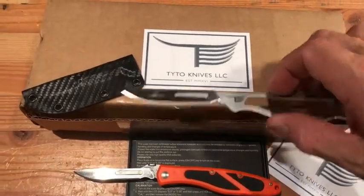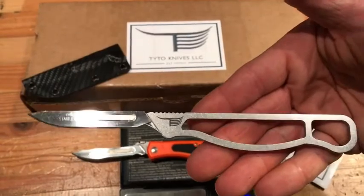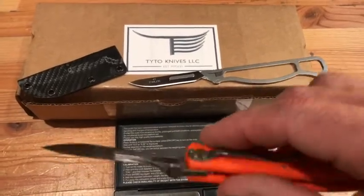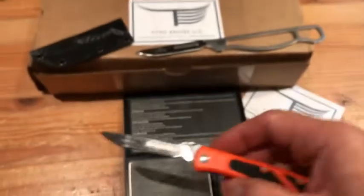Hey guys, I wanted to share with you something that I've just recently discovered. These new Taito knives are using the same blade as the old Havalon Peronta we've been using for years in the backcountry. We use these because they're light and they're scary sharp. It's a scalpel blade.